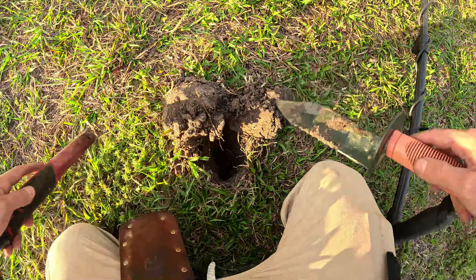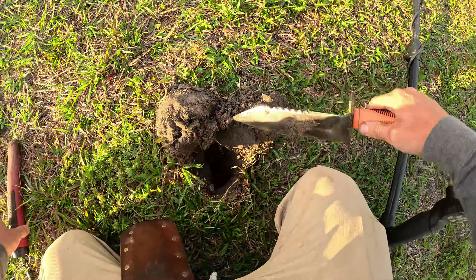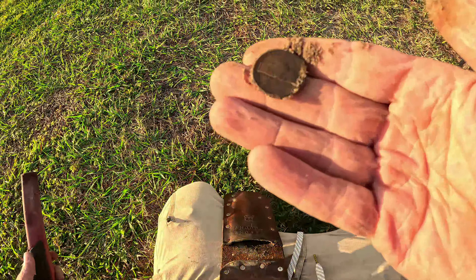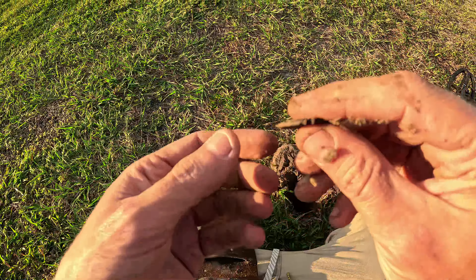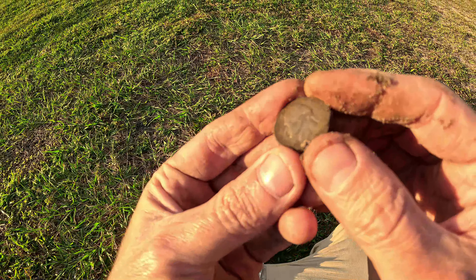Still down in there, actually. Not too bad on the depth. Feels like there's a rock or something down there. It's out. It's actually pretty good for the park — two coins in a row. 1985 Jefferson Nickel right there.